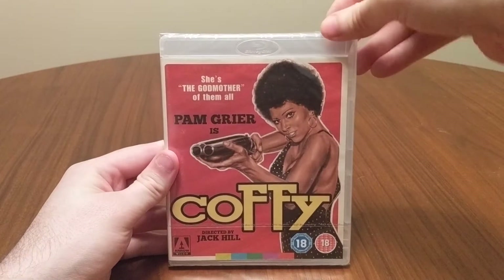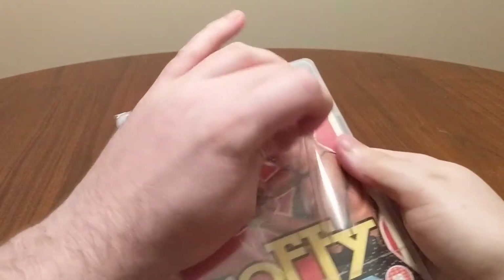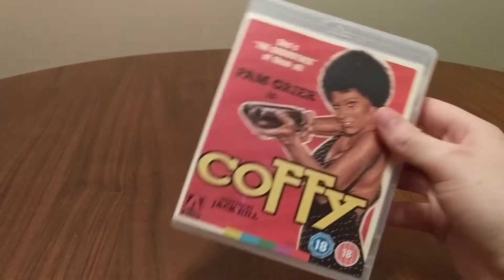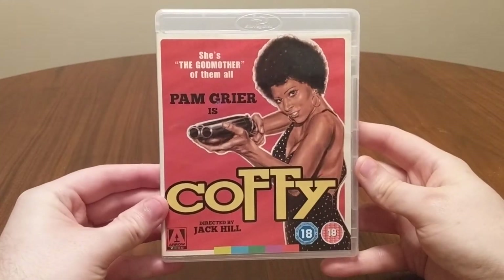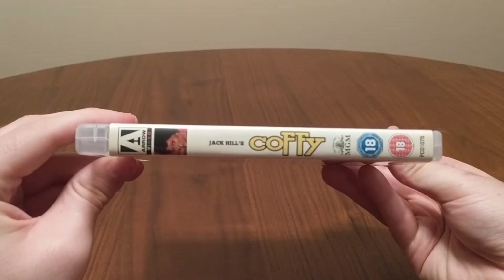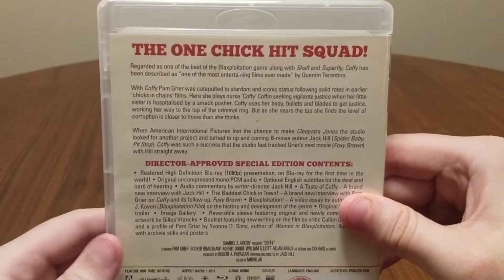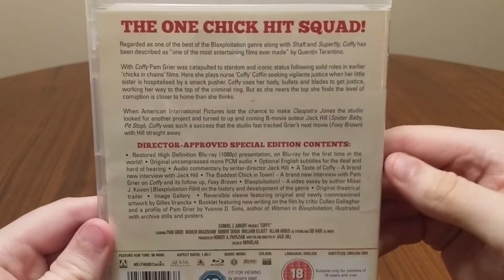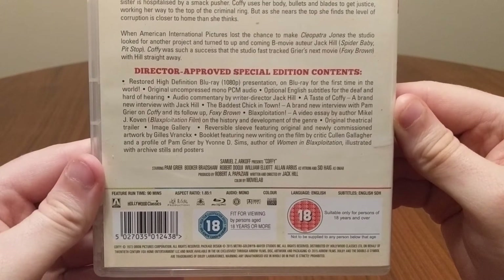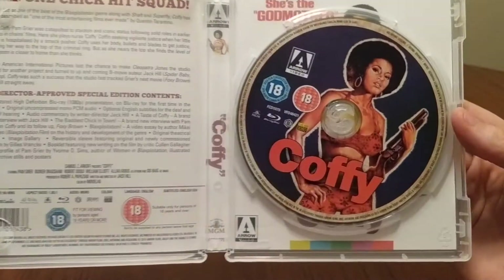Let's get started. What if you're just cutting in the back?